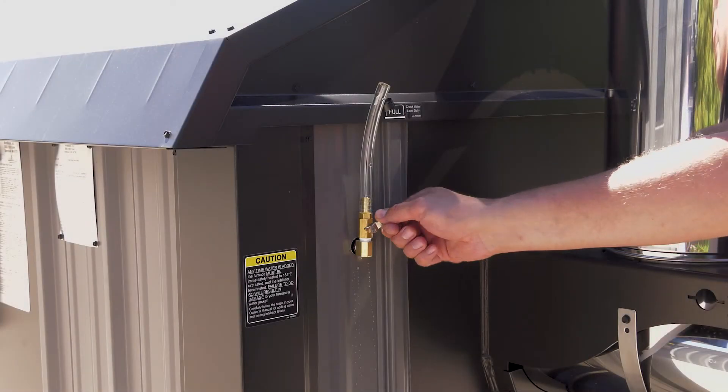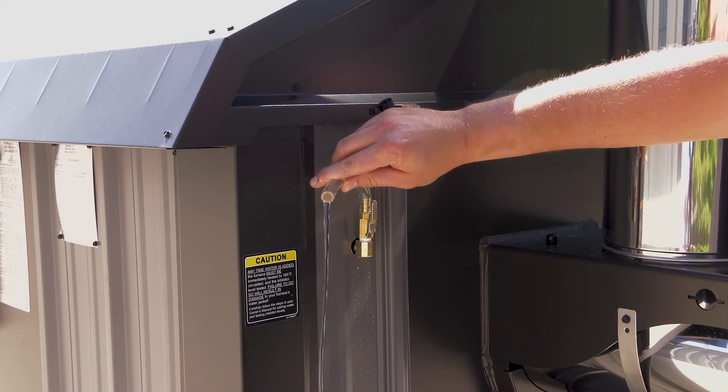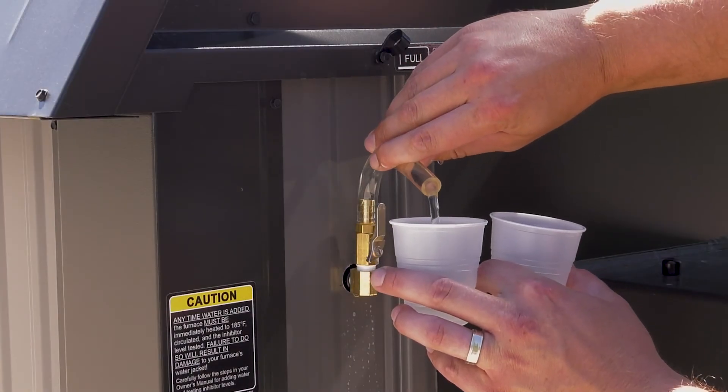After the water has been heated and circulated for 24 hours, drain about a quart of water from the site gauge tube to remove any debris. Then collect two samples for testing.